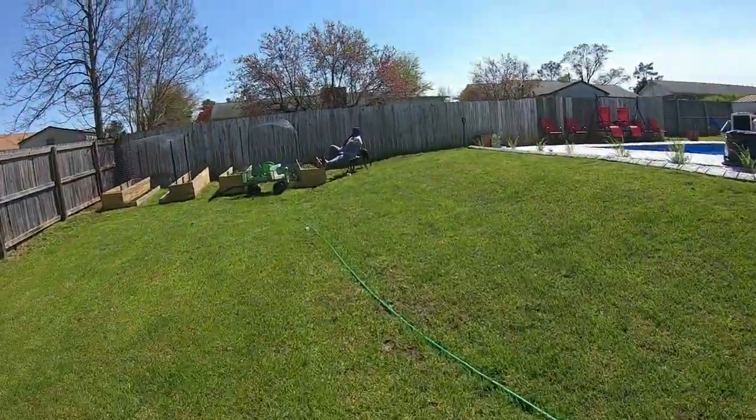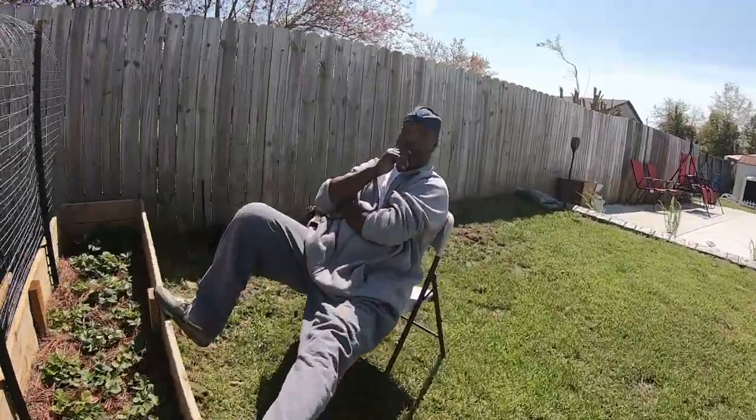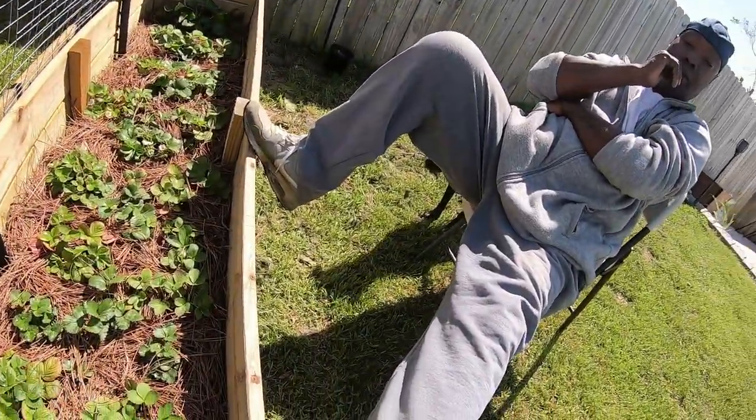You ready to eat? Terry bought some shrimp fried rice and chicken wings, so that's what we are going to have for lunch.